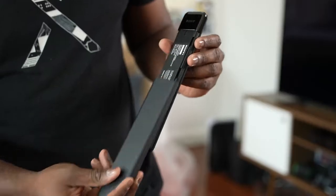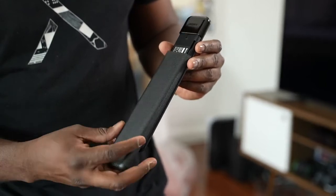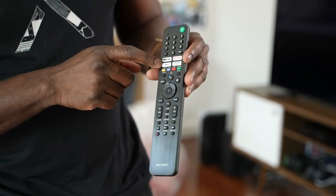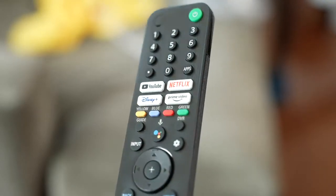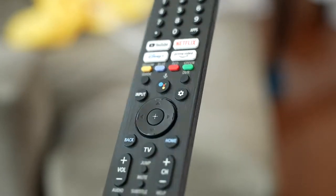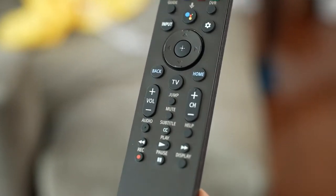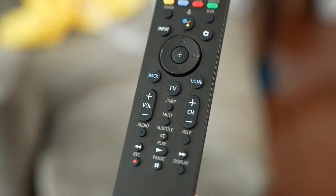This TV comes with a remote control — this giant one right here. It's the Sony standard remote; it's big but also rather light, so it's kind of an awkward feel. You've got your standard number keys at the very top, then featured app buttons for YouTube, Netflix, Disney Plus, and Amazon Prime Video, then the Google Home button, an input button, a settings button, and a few more.